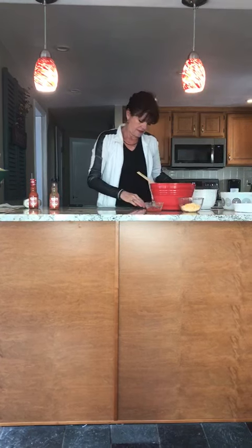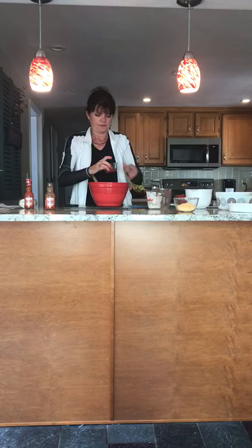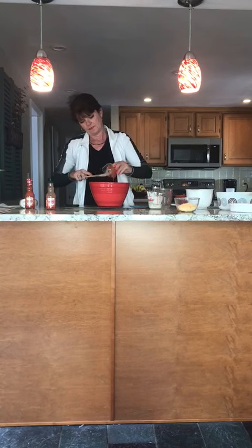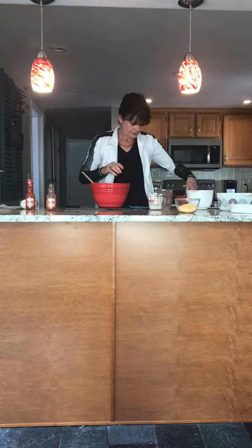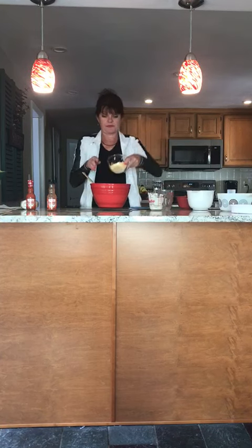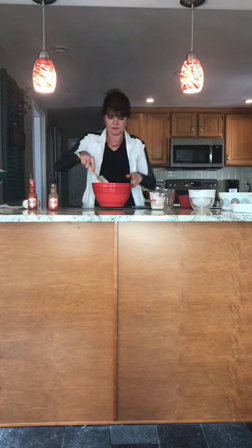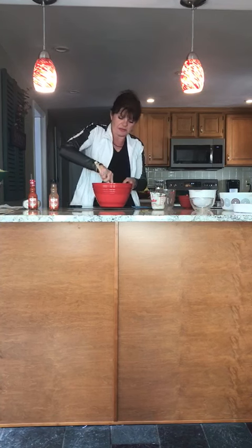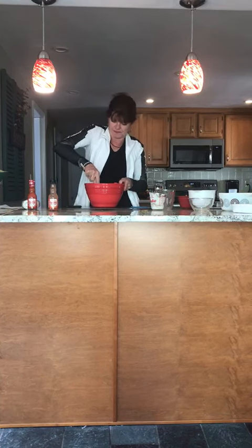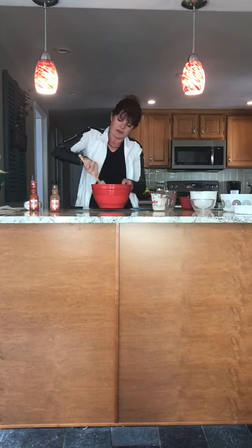Then it's one quarter cup of ketchup, and lastly a half a cup of shredded cheese — any kind really. The recipe calls for cheddar but it doesn't really matter. Then you give it a good stir.